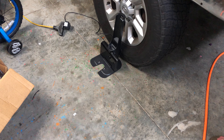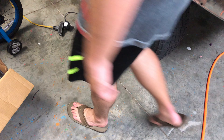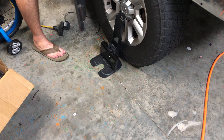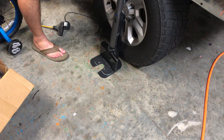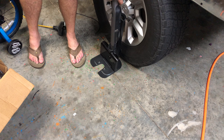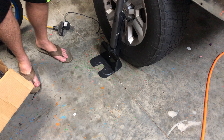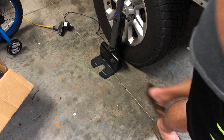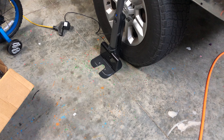Now if you have a wand, you will place the wand in the top just like this, and the blue light will come on — that means it's charging. We'll leave that in there for demonstration purposes. If it's not on, turn it and it should kick right on.